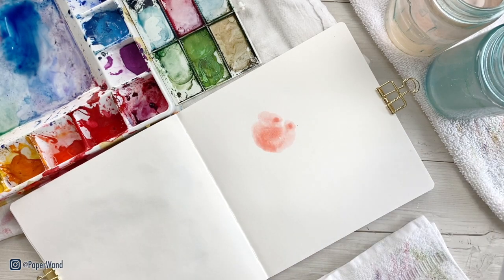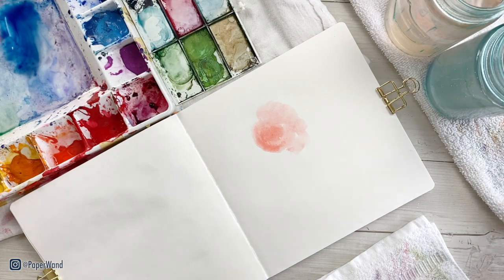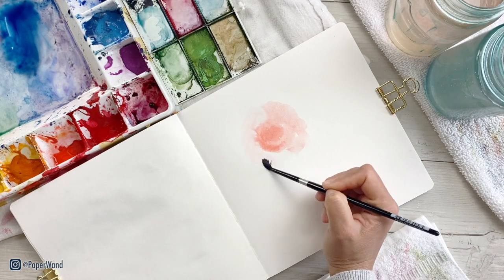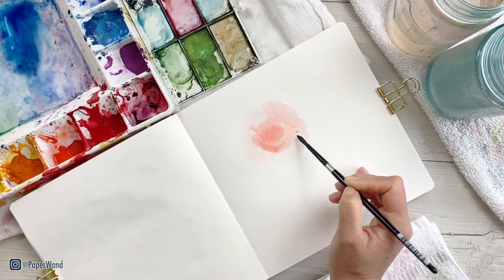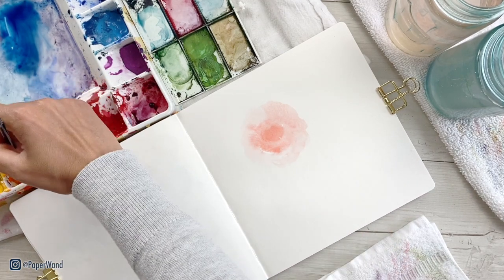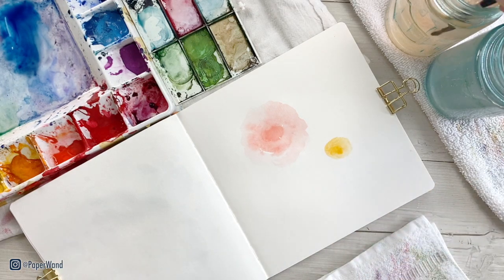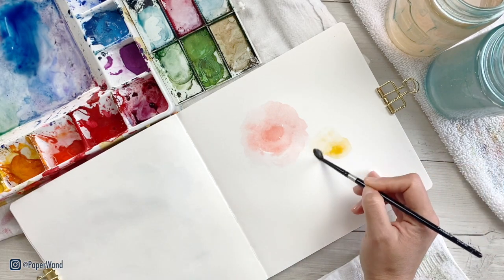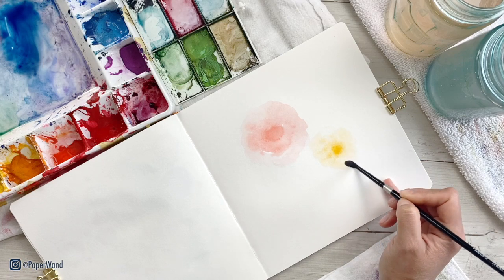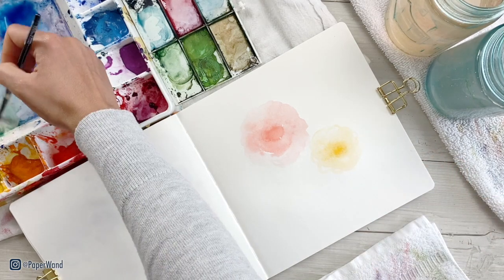I'm starting with a light watercolor wash in a roughly circular shape. You can see it's sort of roughly a flower — nothing really specific, just a simple bloom — and then using a little bit more orange for the second one. A similar loose floral here. I'm rinsing my brush and making more of a transparent and clear wash around the edges.